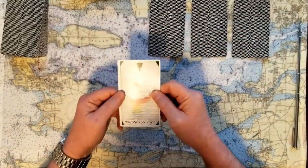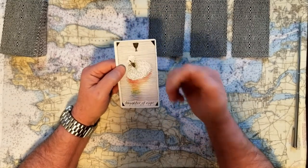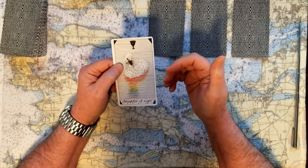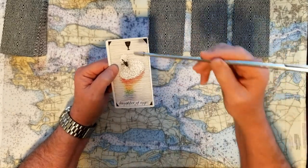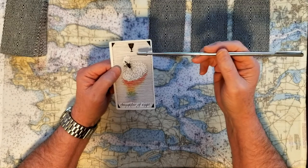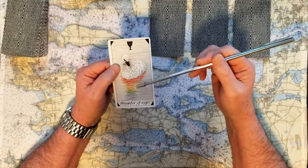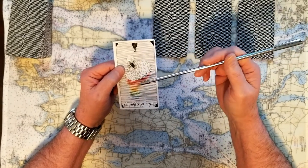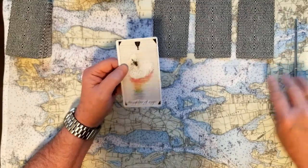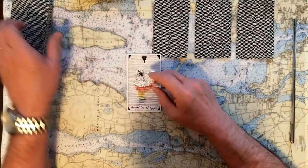If you chose number one, this is the Daughter of Cups — like the Page of Cups. Look how beautiful this Daughter of Cups is. Cups are emotions, compassion, and deep heartfelt issues. The Daughter of Cups is just bringing it to court to say, this is a message I have for you as a compassionate one. You may not want to do anything with it, but if you do, it's right here.